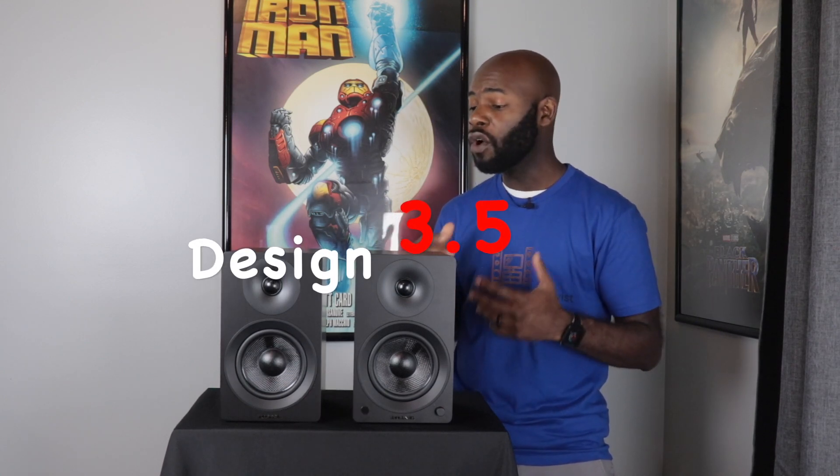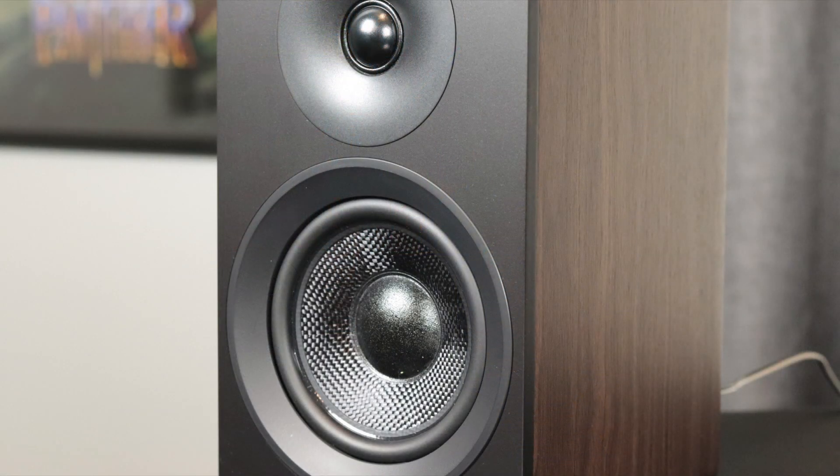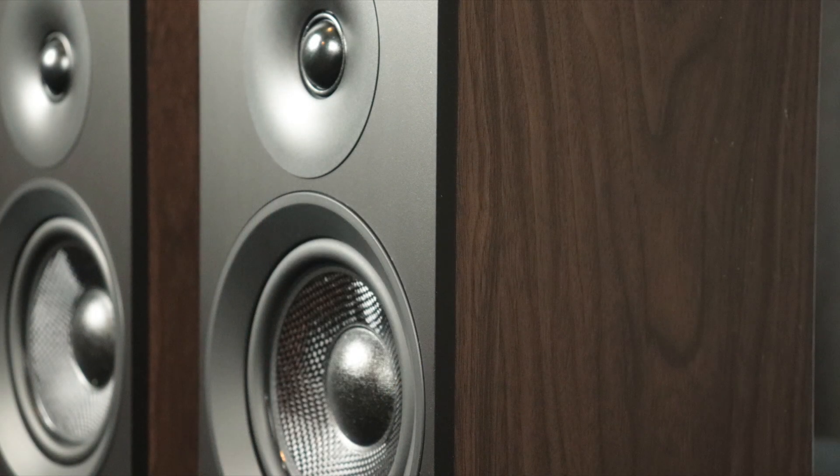The first category is design, and I give these a three and a half out of five. I like the fact that they're relatively small, so you can take them anywhere — they can easily pack into a suitcase. They're not the biggest speakers in the world but not the smallest either, so you can do a lot with them. The cabinet finish is really solid — I don't see any flakes or scratches. The two-tone look is something I like, and the materials definitely work for these speakers.